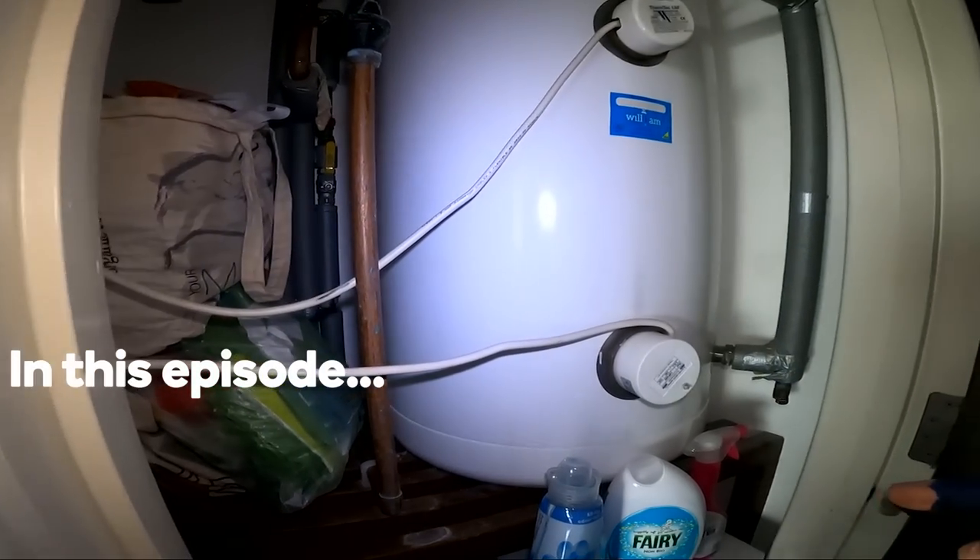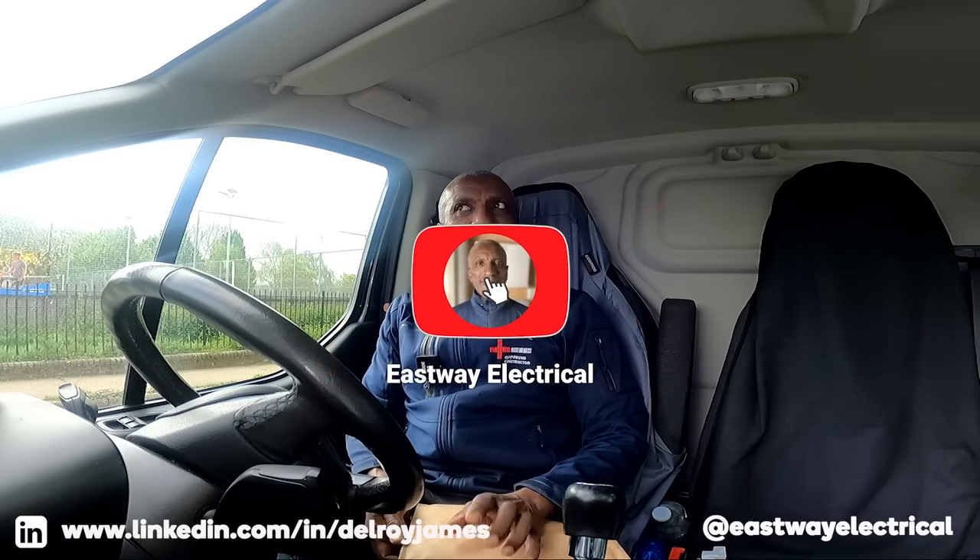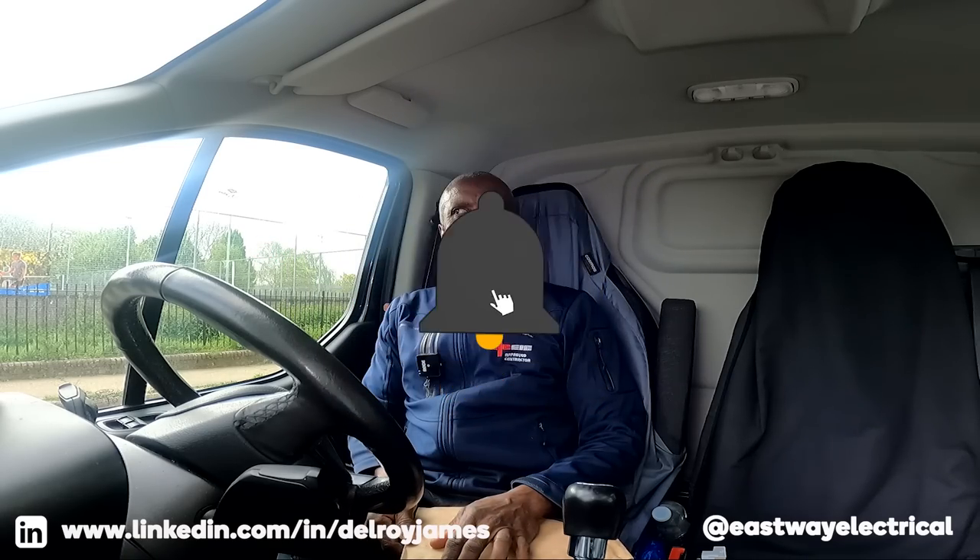Hi there, Delroy from Eastway here again. Today it's another funny little job — I got a call about a storage heater not working. All I've ever done on storage heaters is take out the old elements and put new ones in, that's it.